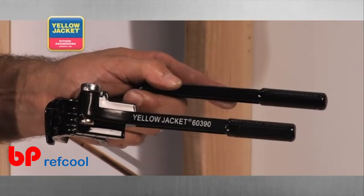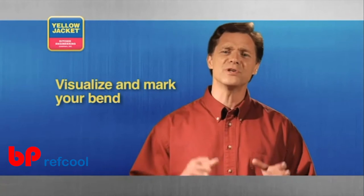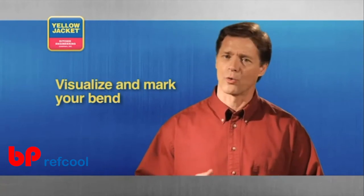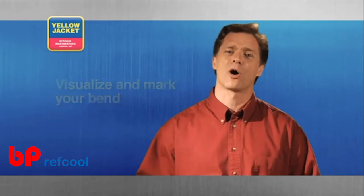This tool works by utilizing leverage through actuating two handles. First, visualize and mark the bend you're going to make. A quality tool will include instructions on how to mark and bend your tube.